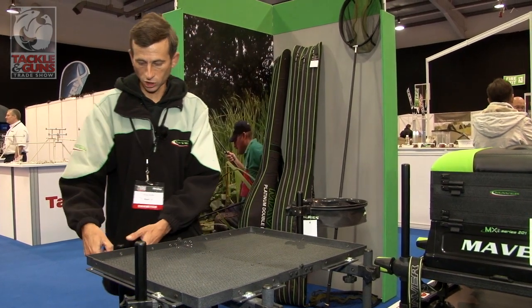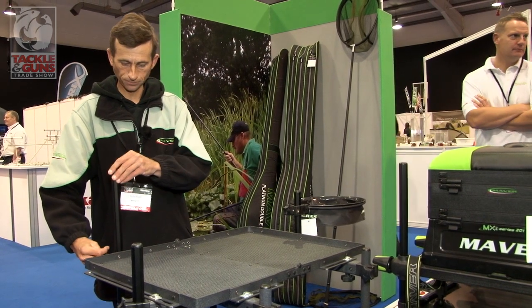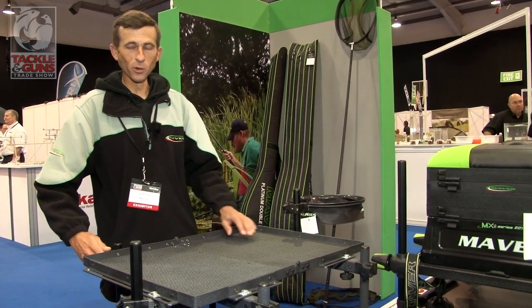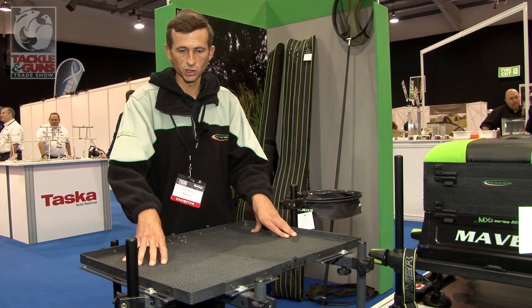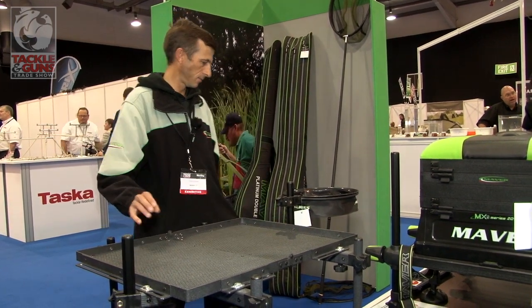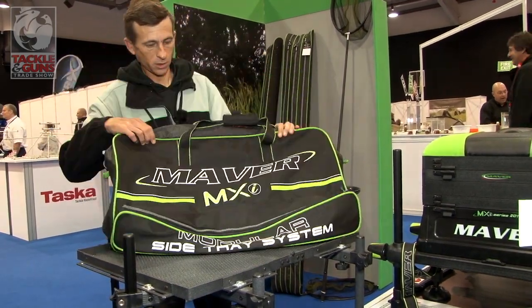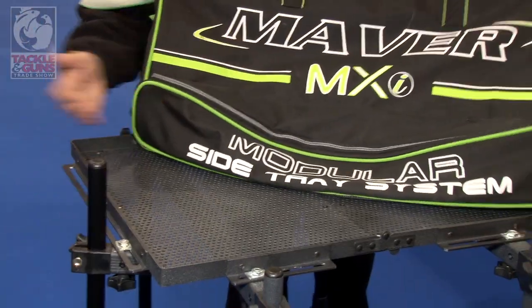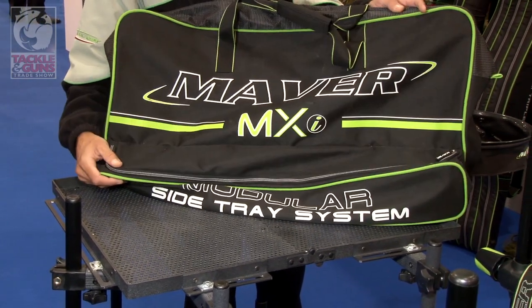The box comes complete with two full telescopic legs, as you can see. Now I know what you're thinking — that's a massive side tray, how are we going to get it to the bank? Well, here we go — it comes in its own bag, completely folds flat for easy storage and easy carrying to the bank.